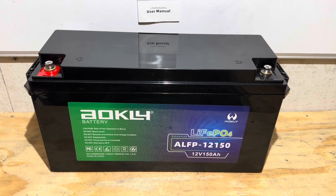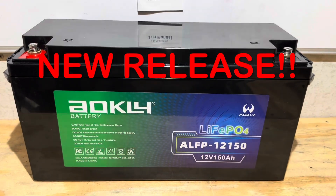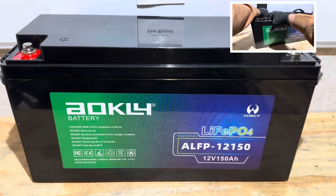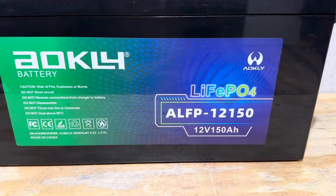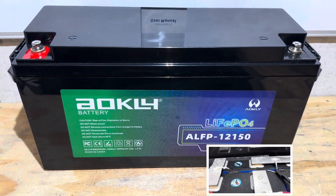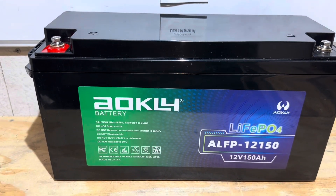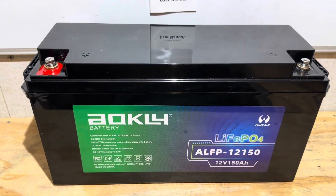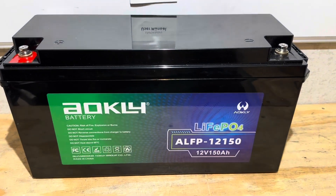Hey everybody, welcome back to the channel. Got another exciting battery test, teardown, and review for you today, this time from Aokley Battery. Have you ever heard of Aokley Battery? Probably not, because this is one of their first 12-volt consumer-grade models offered to the U.S. market. Aokley is a huge manufacturer of industrial and commercial lead-acid batteries, and they also make large lithium home energy storage batteries. Let's get right into it.